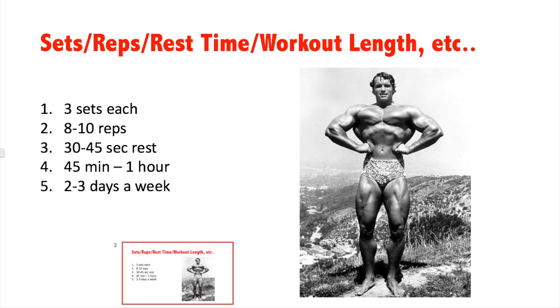This workout should take about 45 minutes to an hour. If you're following the 30 to 45 seconds of rest between sets and not doing reps super slowly, you should finish within that window. I did something similar today, but had to take extra time because people were hogging machines and on their phones, which added about 30 minutes of waiting.